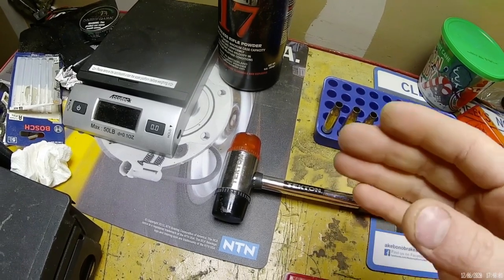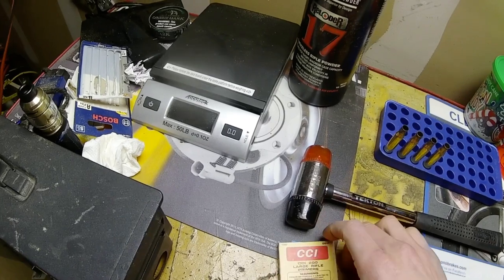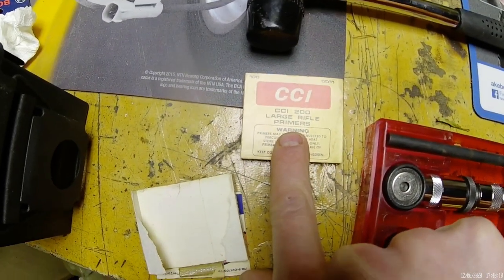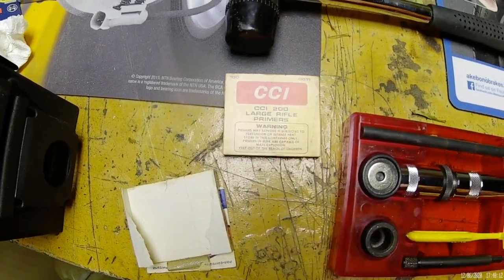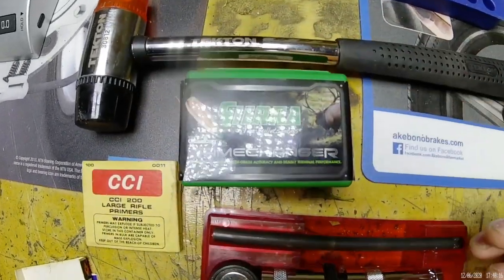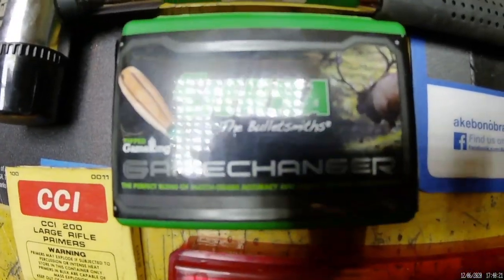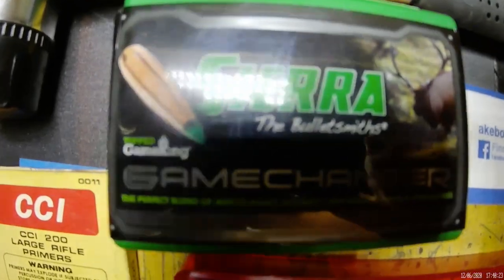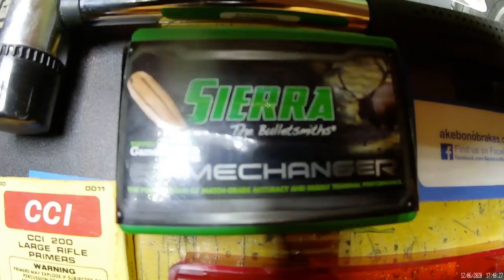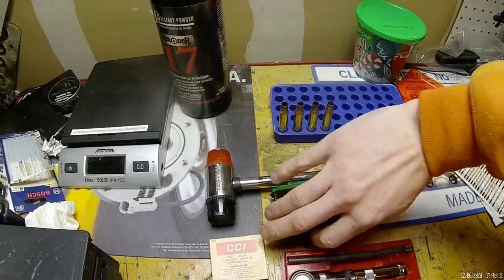The next thing we'll be using is CCI 200 large rifle primers. And this is my favorite — the Sierra Game Changer green tip. Let me show you what one of those looks like real fast. There it is — that is a beautiful bullet.